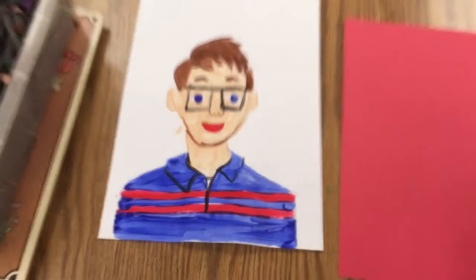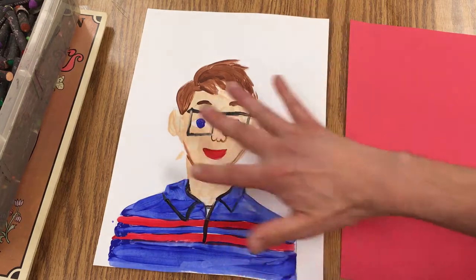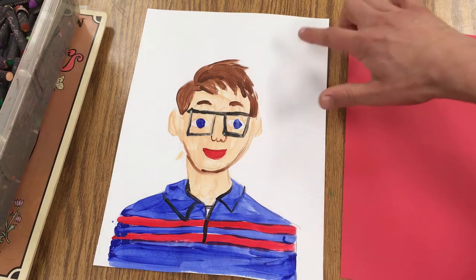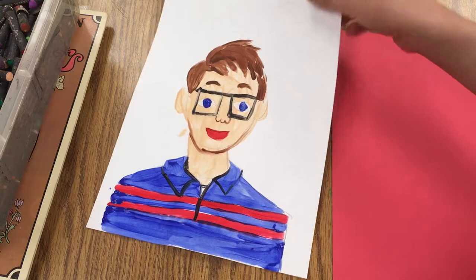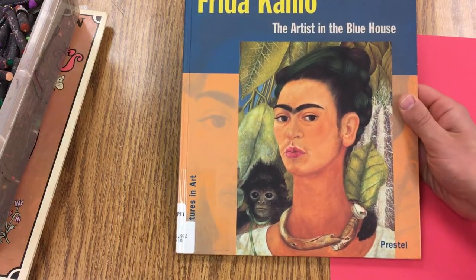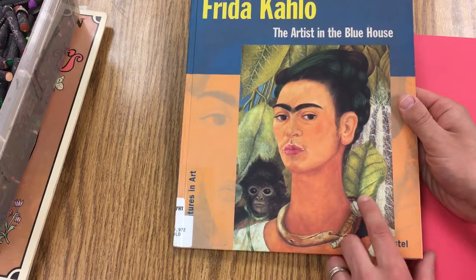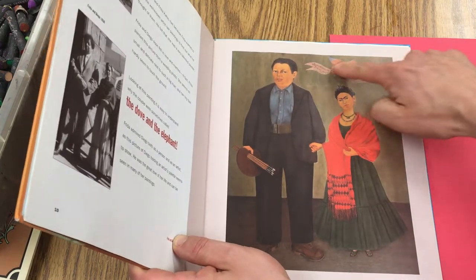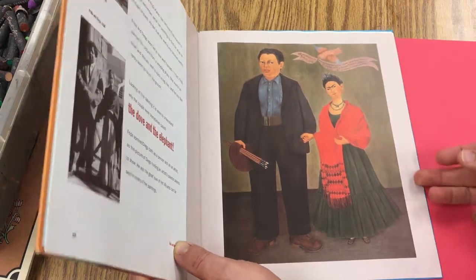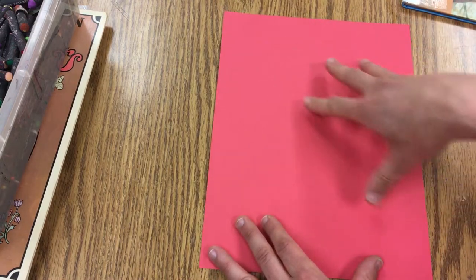We've been making self-portraits inspired by the work of Frida Kahlo. We've painted ourselves with our shirt and we're going to cut all this away and mount it on a piece of colored paper to add a background. If you've looked at pictures of Frida Kahlo, you can see she likes to have lots of plants, sometimes animals, and she dresses in nice costumes — sometimes with a text element. They're very dreamlike, and we're going to draw a lot of that stuff here before we cut this out.